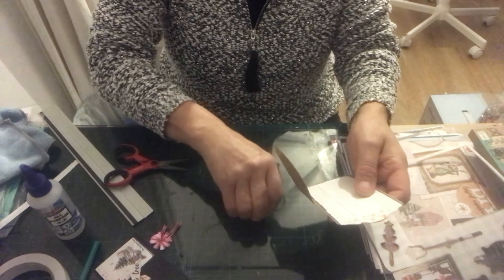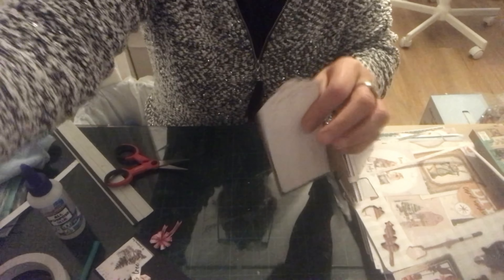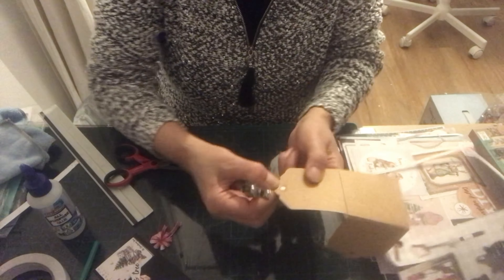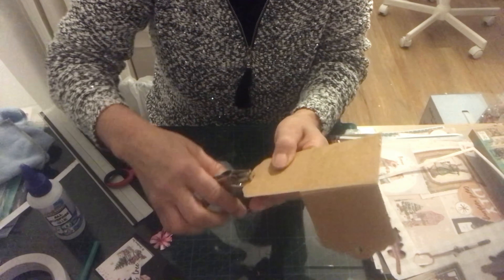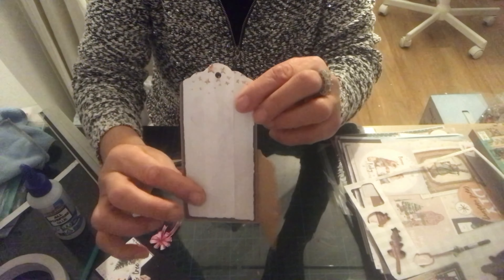Une fois qu'on a fait les découpes, nous allons prendre notre machine à œillets et nous allons bien sûr faire nos petits trous qui sont au milieu. Voilà, ça vous donne ça.